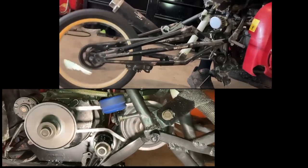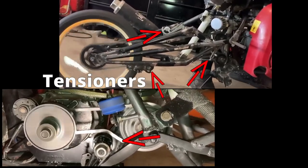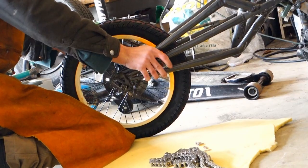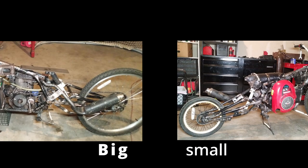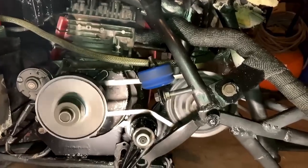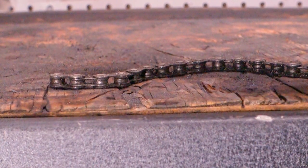Unknown to me at the time, I countered the issue using various forms of tensioners. After a few rides, it became clear the bike was too slow. I reduced the rear tire size in hopes of sacrificing top speed in favor of faster acceleration. Immediately, the bicycle chains I had been using were torn apart from the torque. This setup required an upgrade.